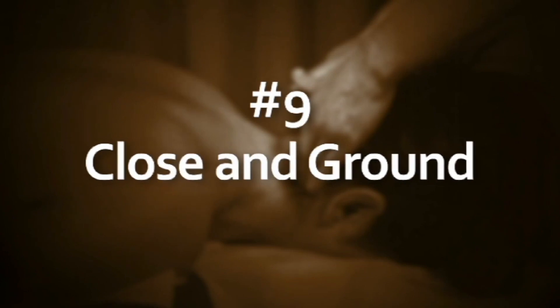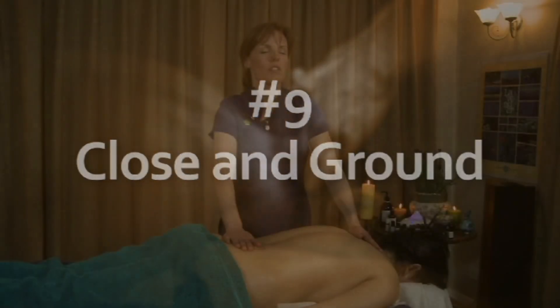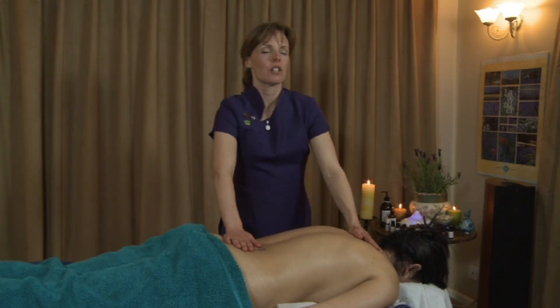Close and ground: bring your massage to a close by holding your hands in a flat palm position at the top and bottom of the spine, to let the person know you're coming to an end of that part of the treatment. 'Ground' means make sure your person feels grounded at the end of a treatment — this is important because they can quite often feel light-headed when they first get up. They may also have had quite a spiritual moment during the treatment, so get them up slowly, give them a glass of water, and talk to them nice and softly.